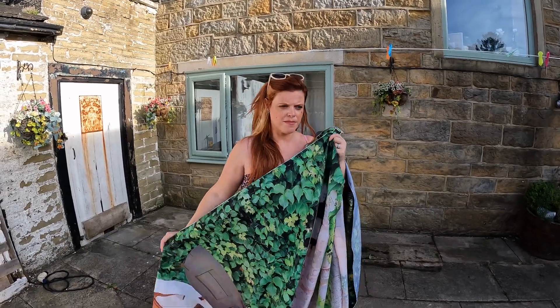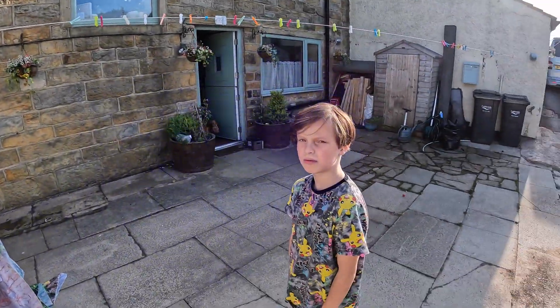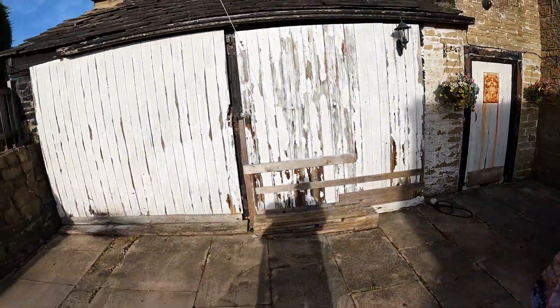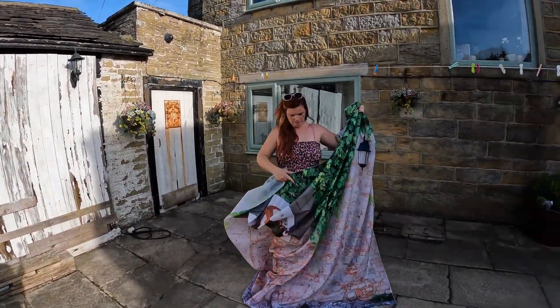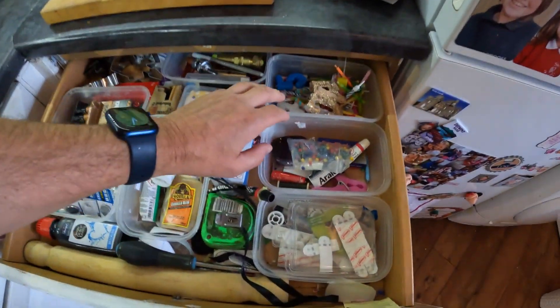We're going to try stapling them up. Our doors are wooden anyway so sellotape won't work over a long period of time. So yeah, these are the doors and then we'll do a bit of filming putting them up, and then we'll see what we think and see what you people think as well. Somewhere in a drawer I have a stapler.